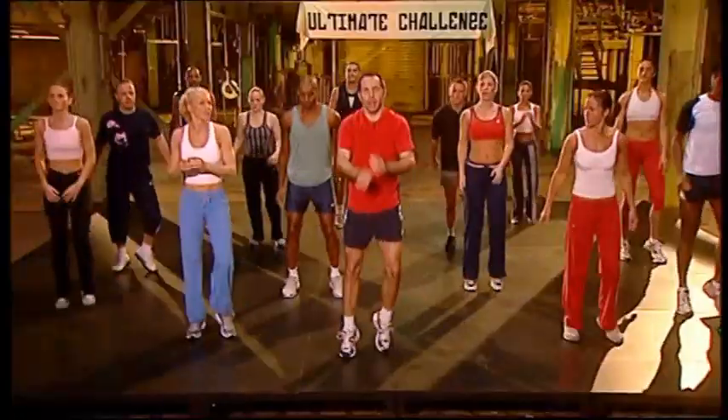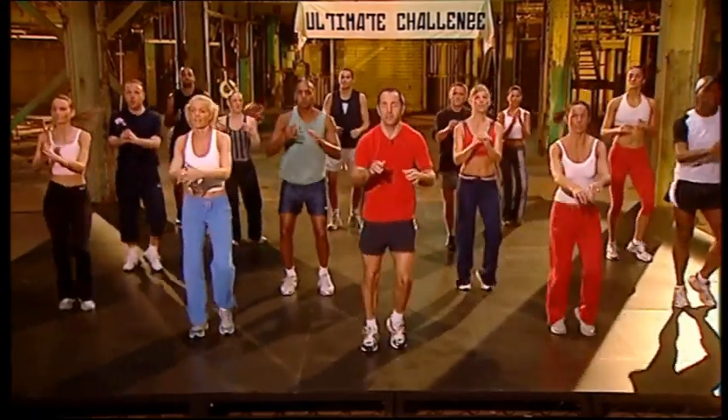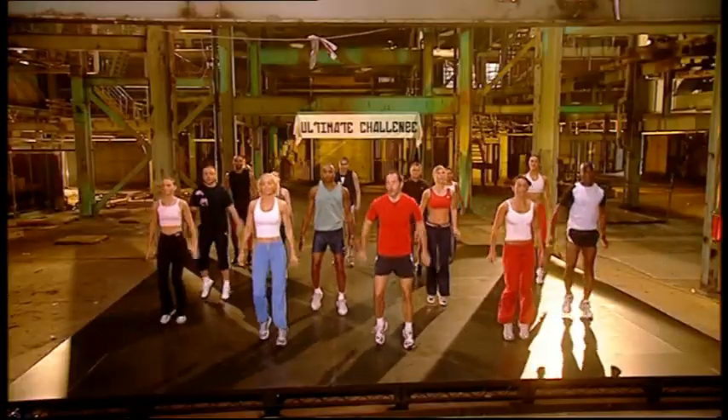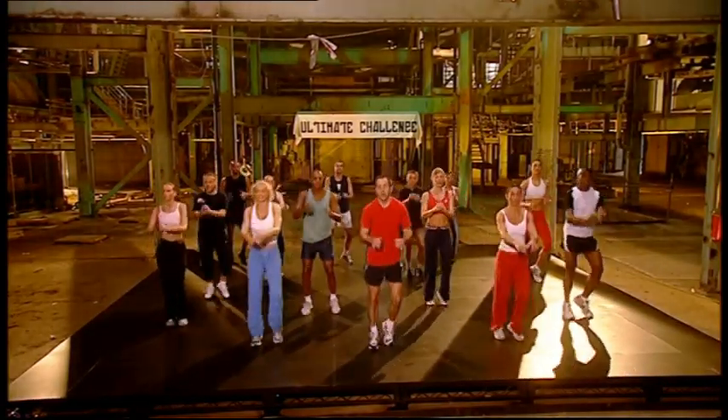Toes. Eight. Easy. Heels to the floor. One more. Three more, two more. Relax.